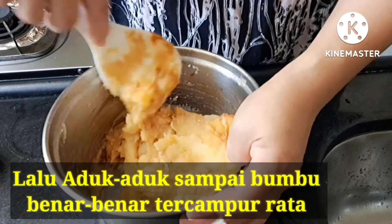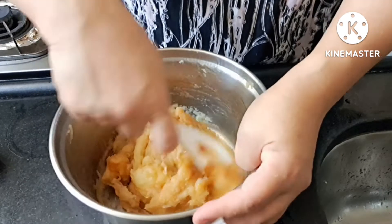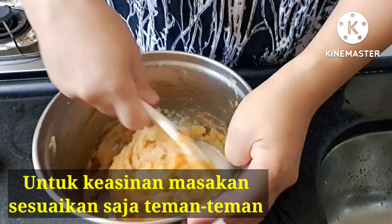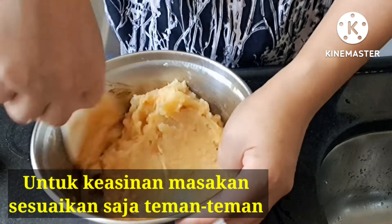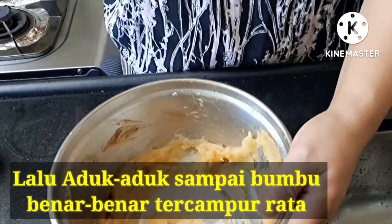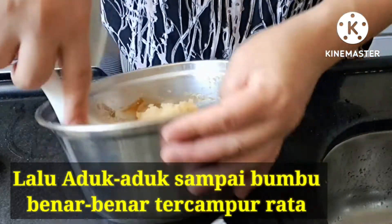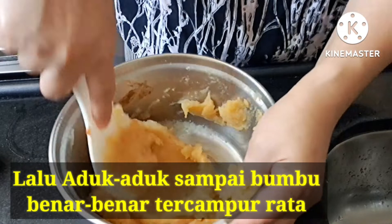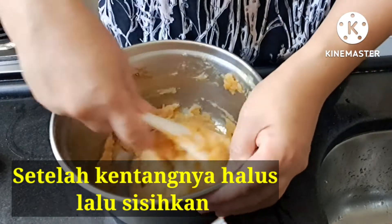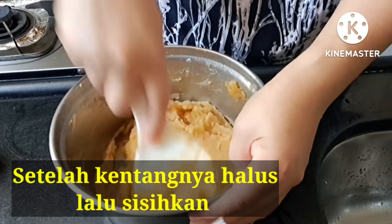Masalah tingkat keasinannya bisa disesuaikan ya teman-teman. Kalau masaknya banyak, ya tambah sedikit garam, karena aku masaknya cuma sedikit, makanya aku kasih setengah sendok teh garam. Aduk sampai bumbu tercampur dengan rata.